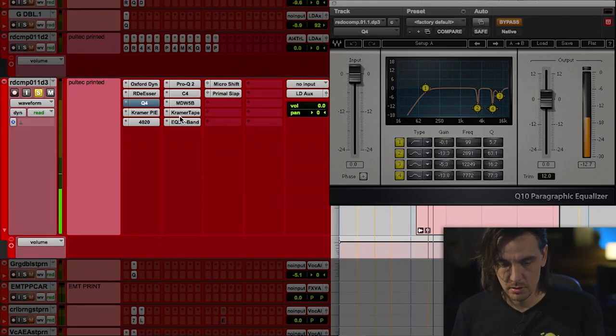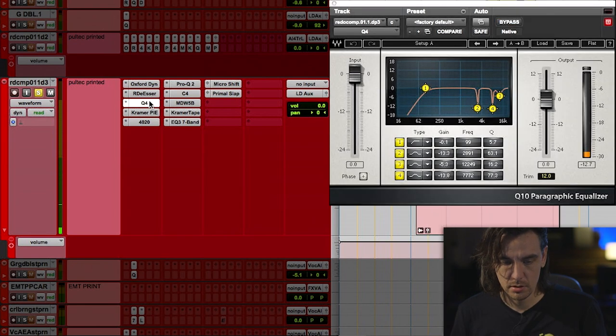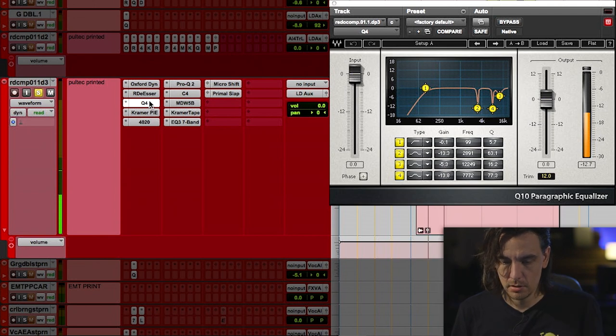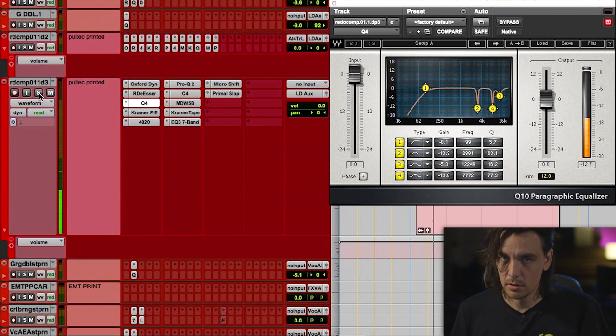So one more time — [bypassed playback] and then the mix [processed playback]. So it just kind of evens it out and makes it sound nice and warm and thick and even.